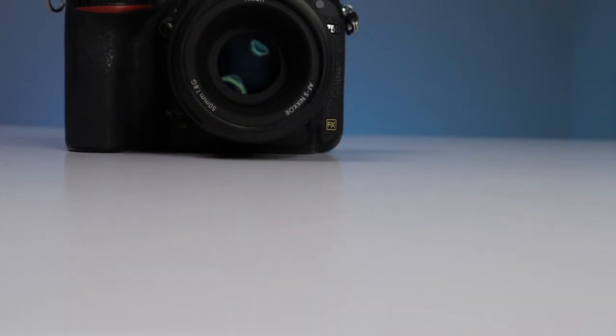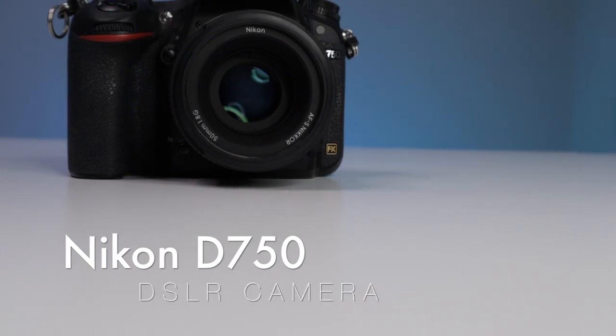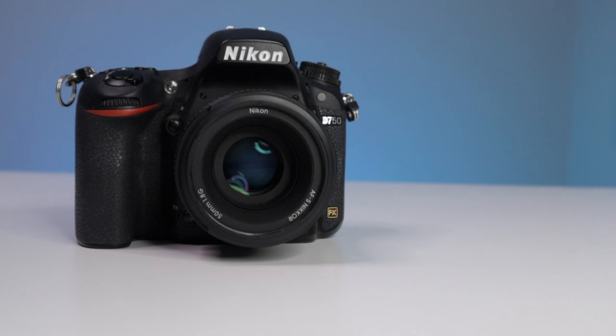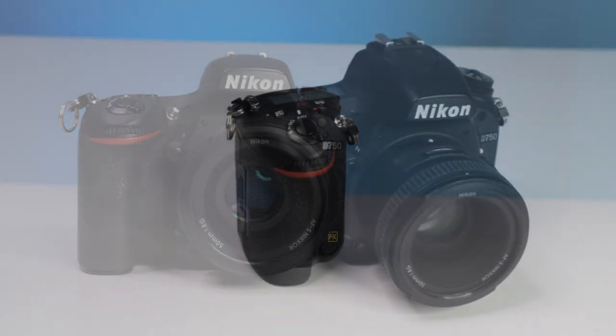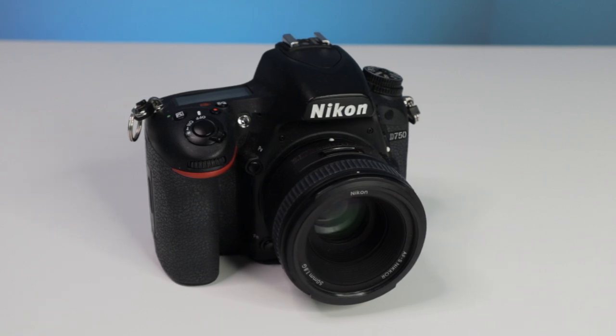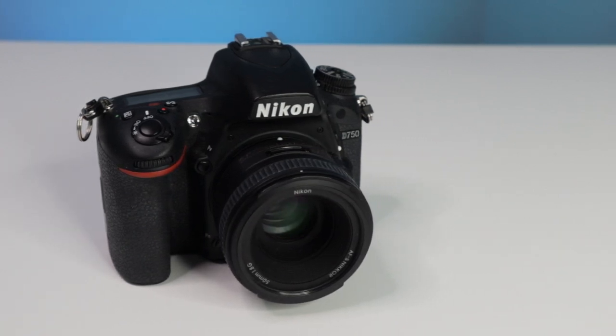When it comes to video, I've been using my wife's Nikon D750 DSLR camera. This particular model isn't really made for video and there are features I wish it had, but when you're on a budget like we are, this camera is perfect.